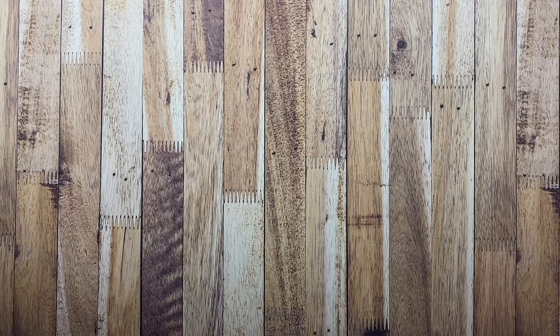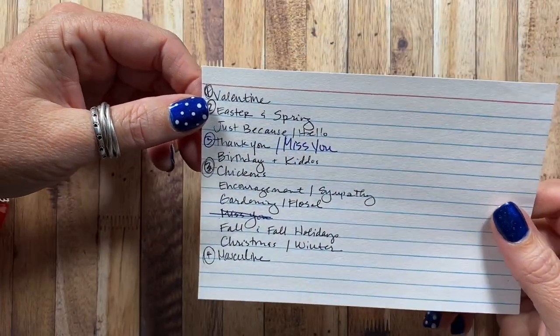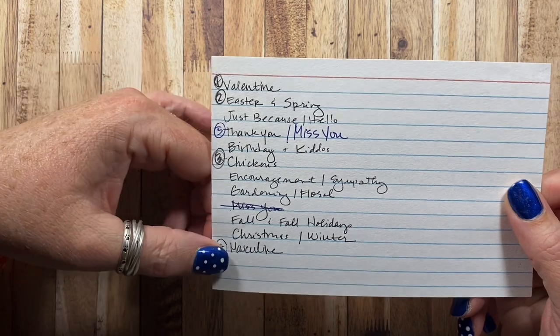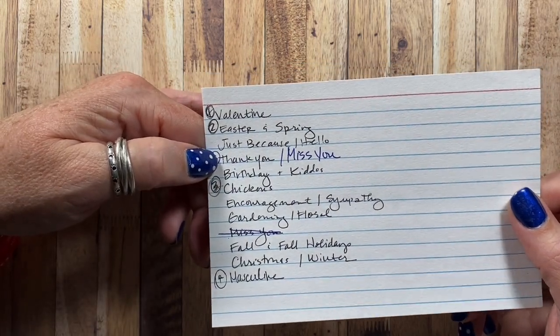Hey everyone, this is Anna and thanks so much for visiting my channel. Tonight I thought I would do another video for the sharing my completed card stash series. I've already completed the Valentine themed, the Eastern Spring theme, the Chickens theme, the Masculine theme, and now tonight I thought I would work on the Thank You and Miss You cards.